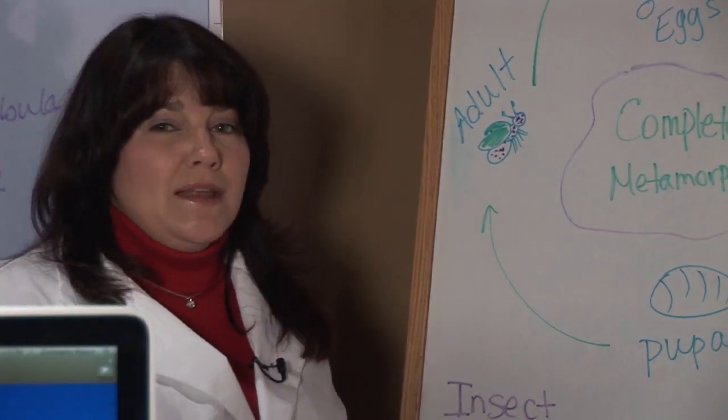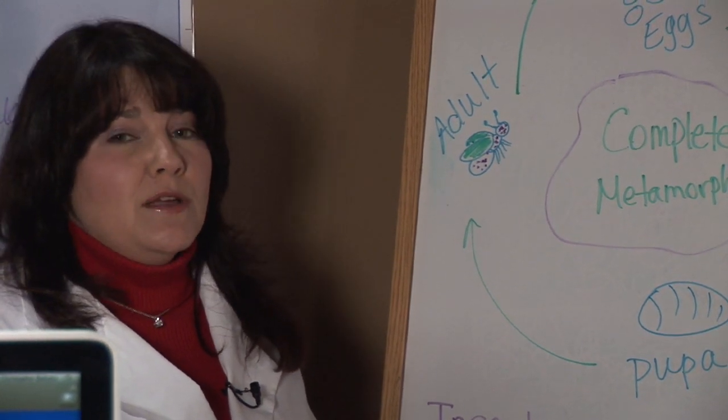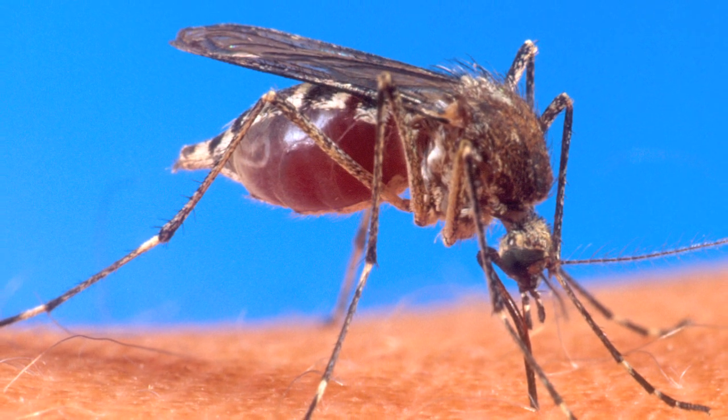Have you ever wondered why we actually need mosquitoes? They sure can be annoying when you're trying to enjoy a summer day, but mosquitoes are in fact very important.